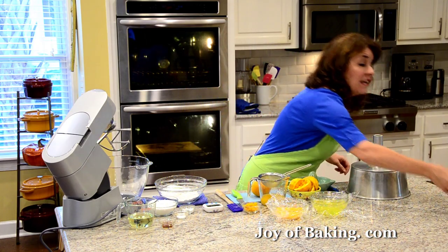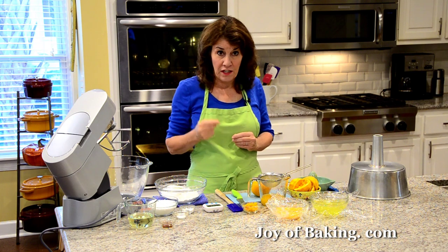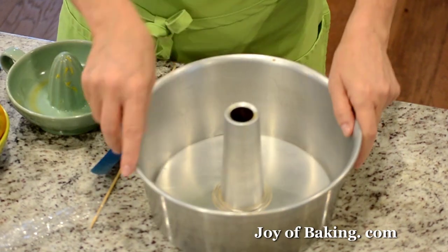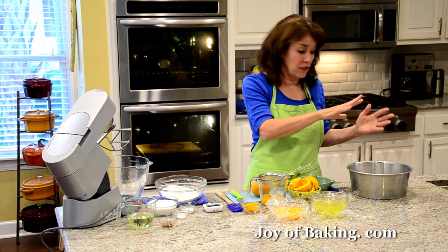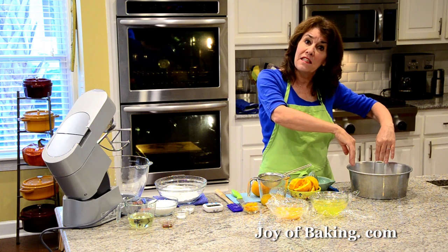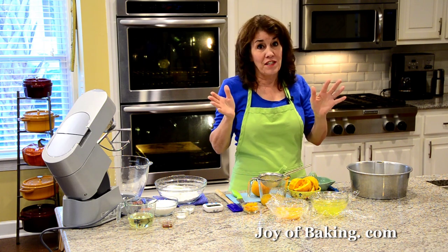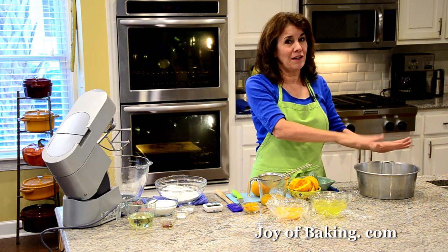The first thing you need to do is preheat your oven to 325 degrees Fahrenheit, which is 165 degrees Celsius. Then you're going to need a 10-inch, which is 25 centimeter, two-piece tube pan like this. We're not going to butter it, we're not going to grease it — just leave it ungreased. You don't want to use a non-stick pan because we want the batter as it bakes to cling to the sides of the pan. One, so that it reaches its full volume, and two, because we're going to turn the pan over to cool. Some people have used a non-stick pan and the cake just falls out, which we don't want.